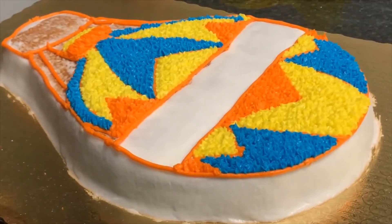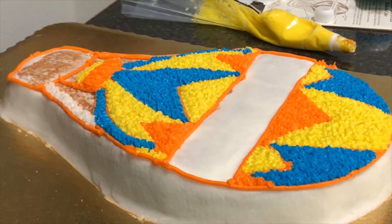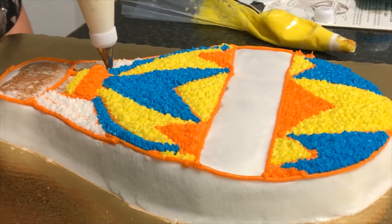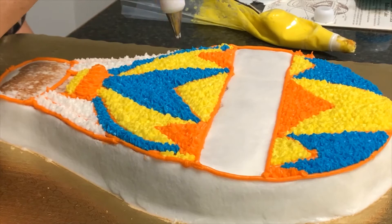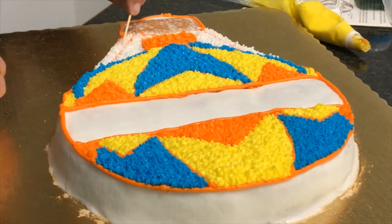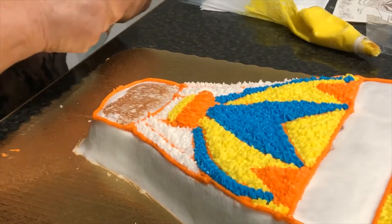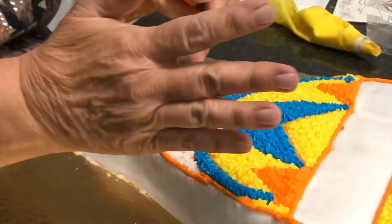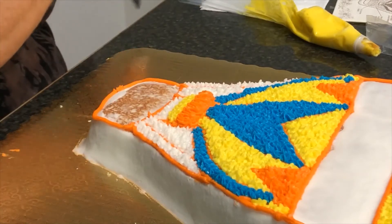We will move on and fill in the white. You can see we have finished all of the main area of the cake, except for the gondola.